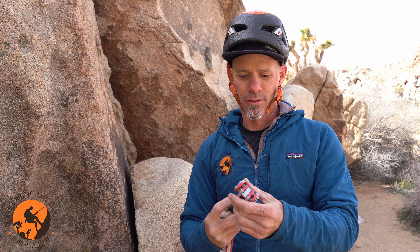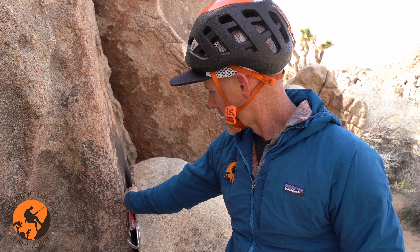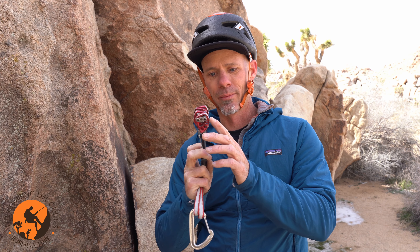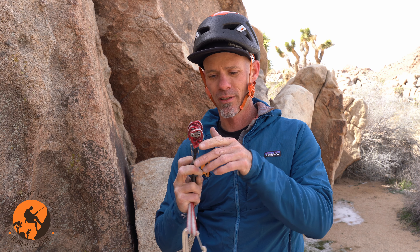The main feature or main principle these cams operate on is friction. So if I place this cam in the rock, like a crack kind of like this, then what I'm hanging on is going to be the interface between the cam lobes and the rock — and that interface is just creating friction for me. Friction is the main idea behind how these cams are holding in the rock.